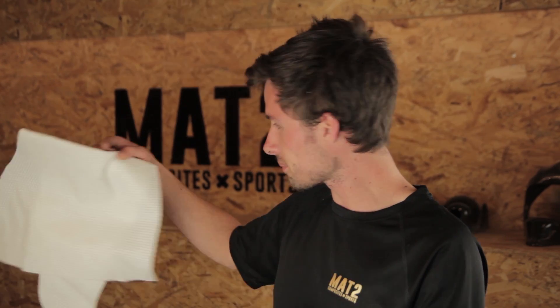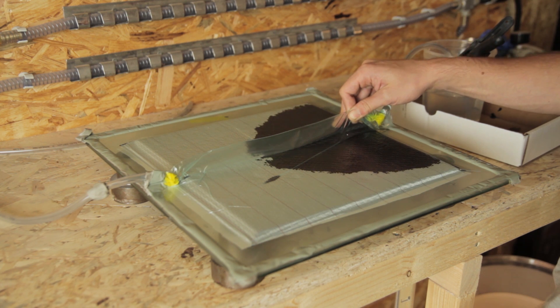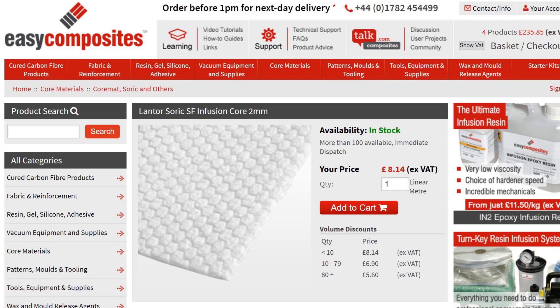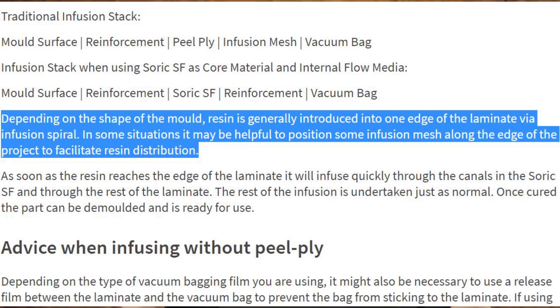Another very important thing: this is the Lantor Soric and it has channels — 3D hexagonal shapes — to let the resin flow through. So in theory you don't need an infusion mesh, but I'll show you in the video why it's important to have one, because on websites like Easy Composites or the official Soric website they'll say it's not that important since the Soric takes care of that.